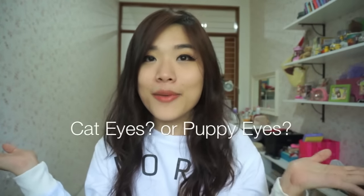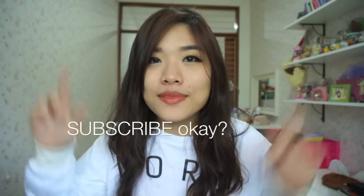That's why I love makeup! Which one do you like more — cat eyes or puppy eyes? Tell me in the comments. Don't forget to subscribe! See you in the next video, bye bye!